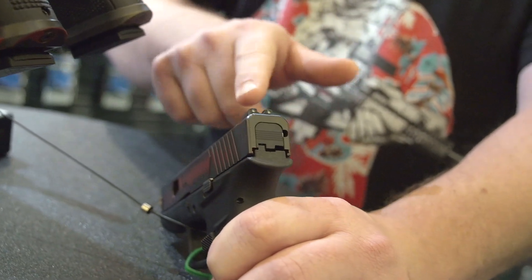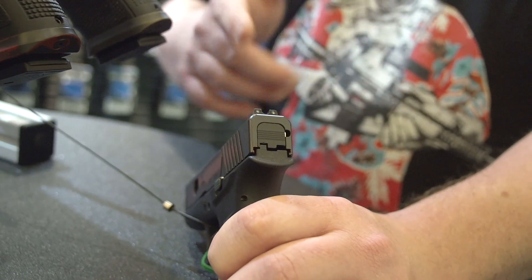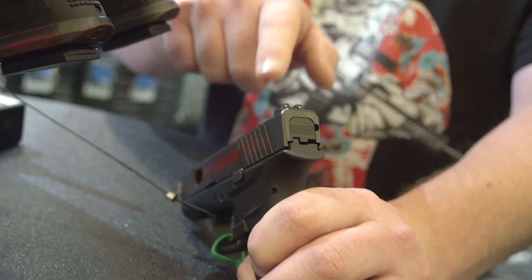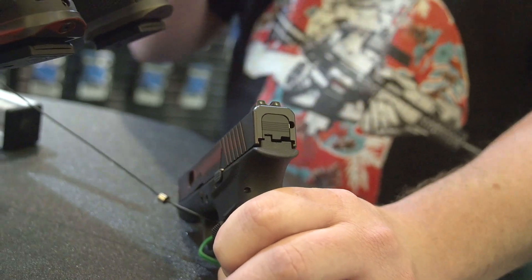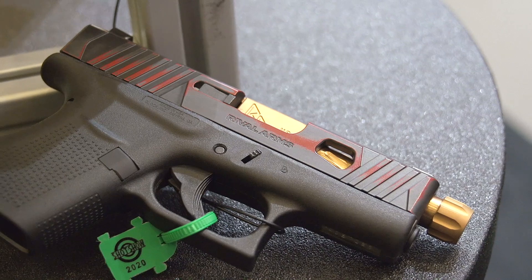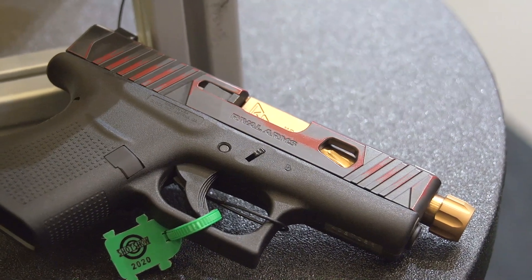It's not going to snag on your clothing quite as bad, it's not going to print as badly, which is cool. The thing I like about their sights a lot is that they're actually made out of stainless steel, so you don't have to worry about corrosion. They're really going to prevent that corrosion. I can't stand having a set of sights rust up on my gun — it just drives me nuts.